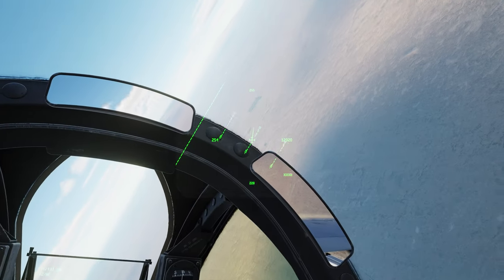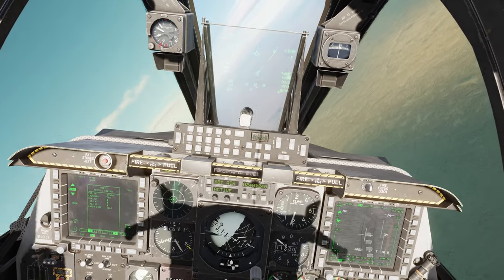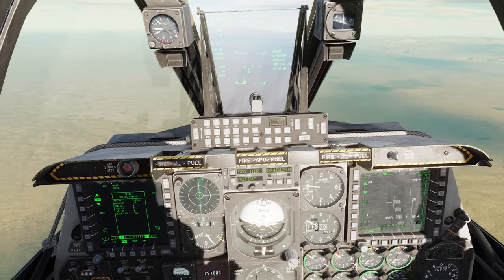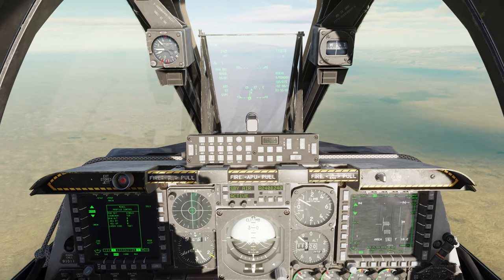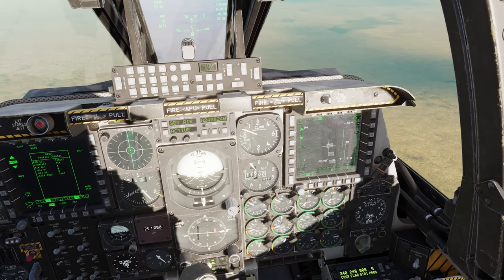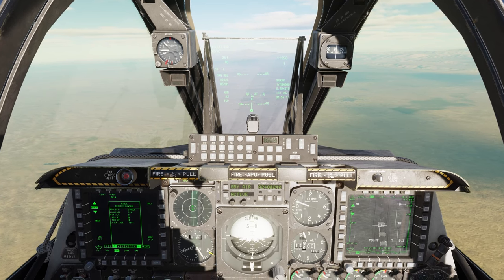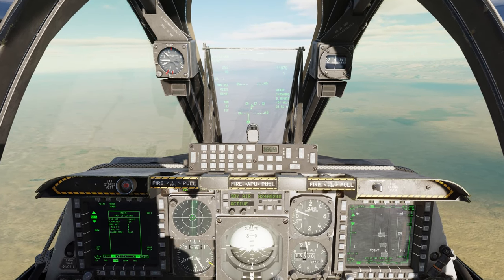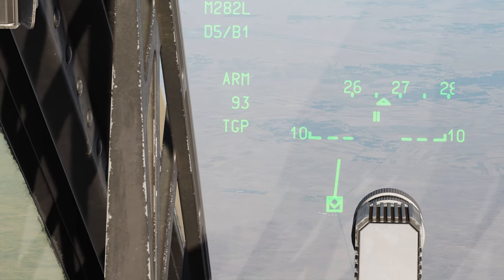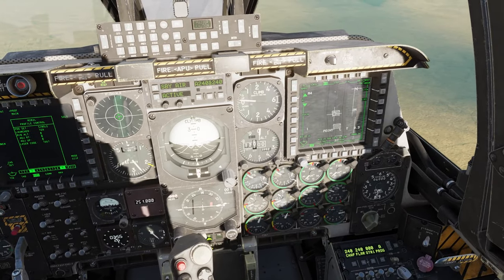Turning towards the target. For key bindings, make sure you have your Nose Wheel Steering button mapped because that activates the laser. Get a nice point track on the target. TMS Forward Long to make the targeting pod SOI, then China Forward Long to slew everything there. Always verify at the bottom of the HUD what your SOI or speed is — targeting pod is our SOI.